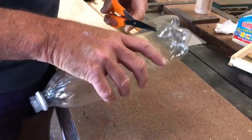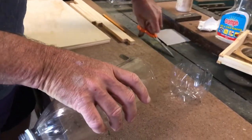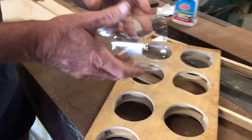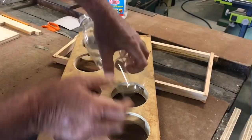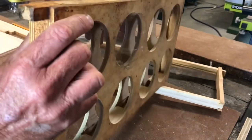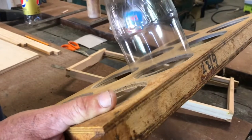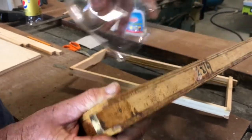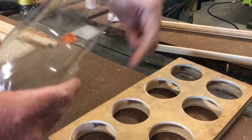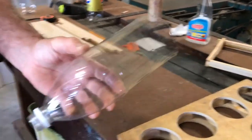Now there are a couple of ways that you can make these little discs. An easy way would be to flex this and trace around here with a marker, then cut out the discs using a pair of scissors. But for me I use a different technique.